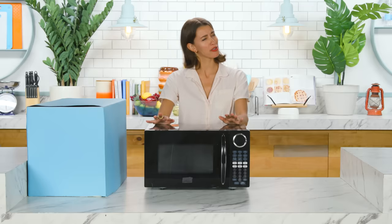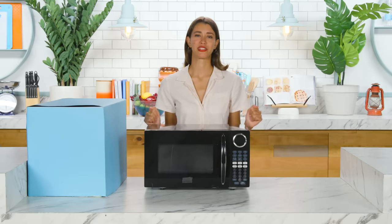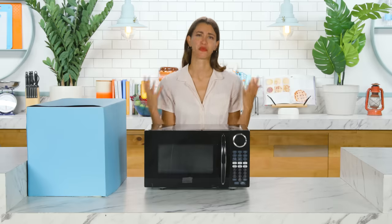This feels like a personal attack. Last time when I used a microwave it didn't go exactly as planned. I honestly — this is a disaster. I'm really hoping to redeem myself this time and make something that I'm actually proud of.